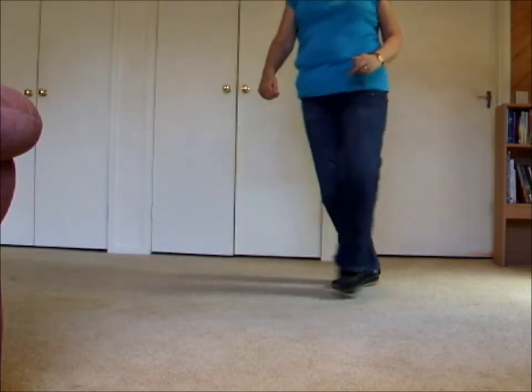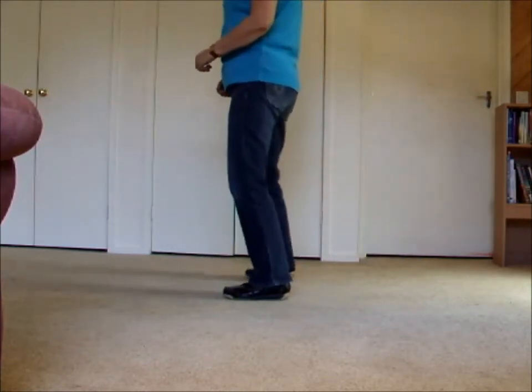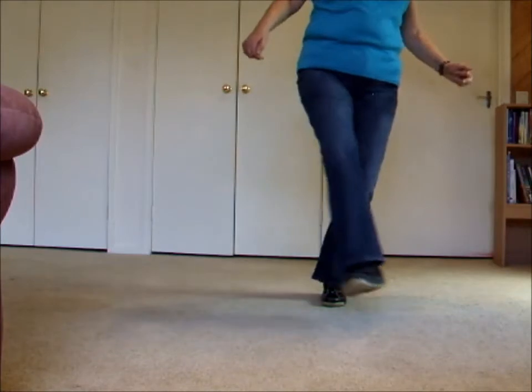One and two, three and four, five, six, seven, eight. One, hold two and three, four, five, six, seven, eight. Eight into a cross samba.